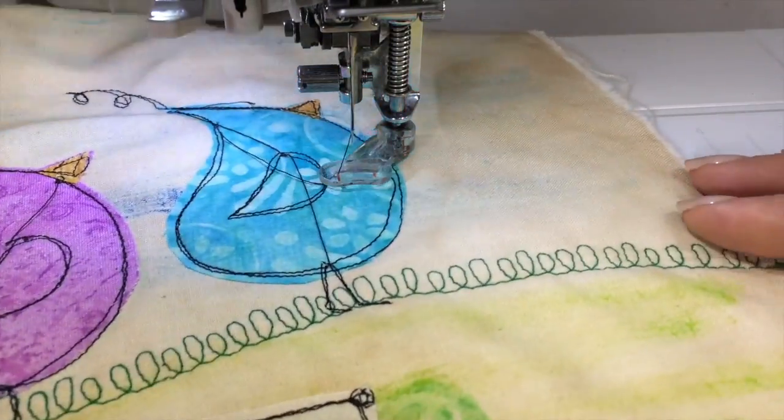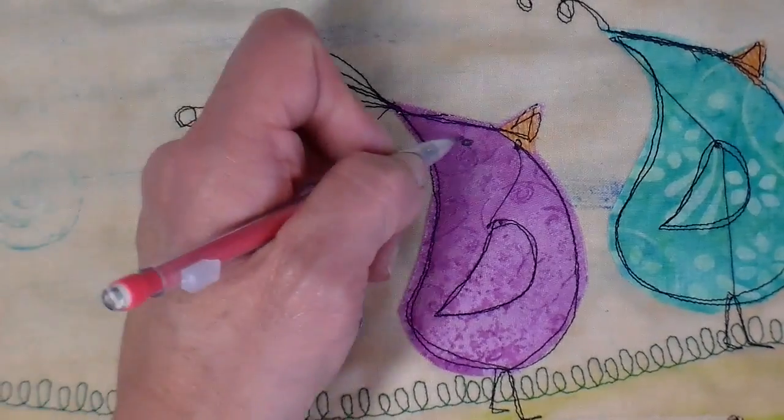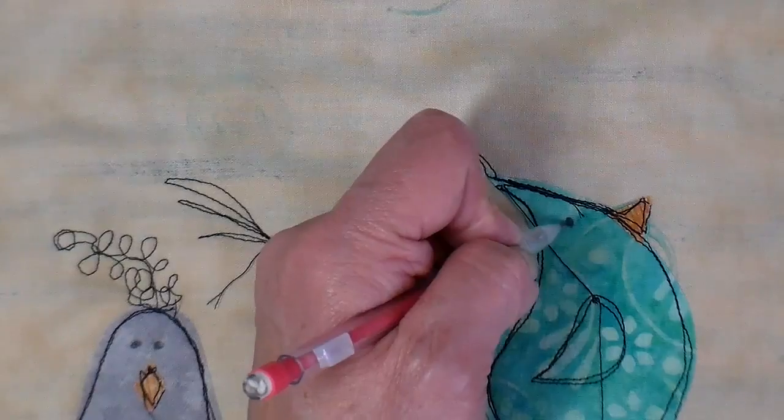And that is it — I'm all finished with all the stitching except for the eyes. I'm drawing the eyes on first with a pencil just to get the placement, and then I'll take it over to my sewing machine and just fill in the little circles.